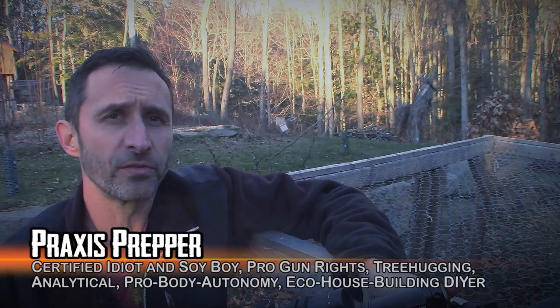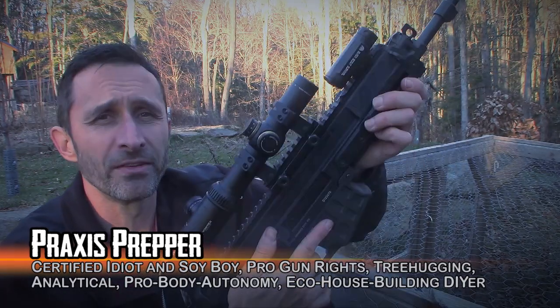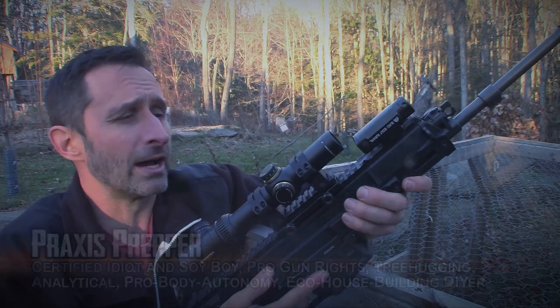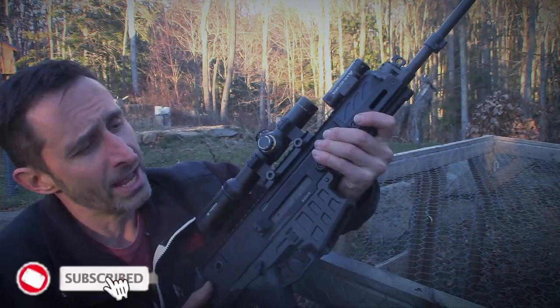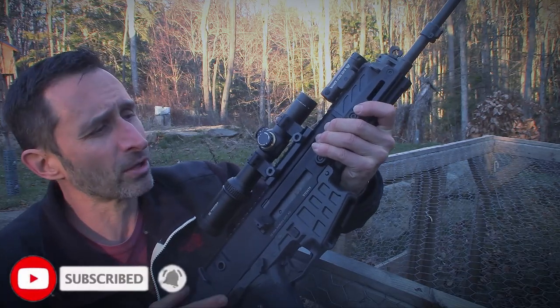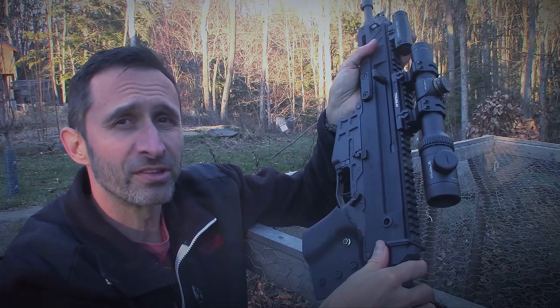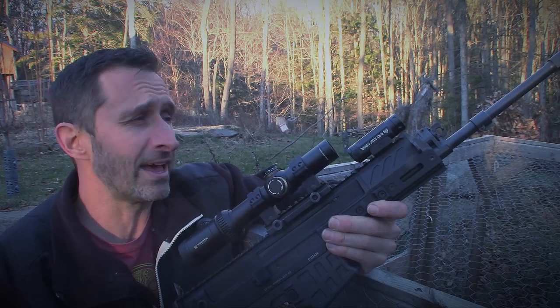Hey everybody, this is Praxis, and in this video I'm doing something you don't tend to see here on my channel — I'm using one of these devices. What this is, is a rifle that I had a friend of mine build for me. It's Ryan over at Prescott Caliber Club. It's a CZ Bren 2, and I've had it for several years and I haven't shot it at all yet, and this is gonna be the day.